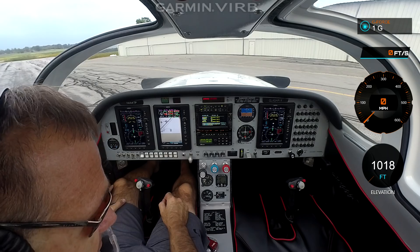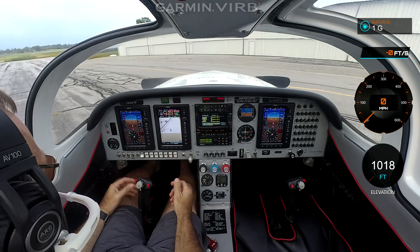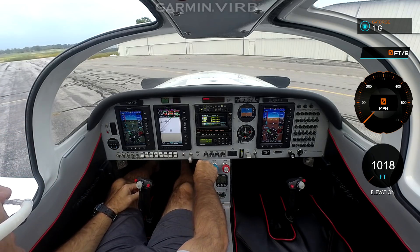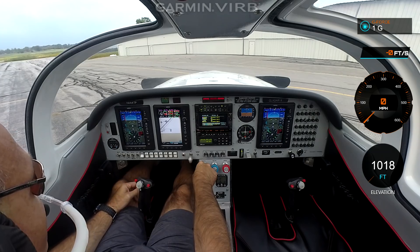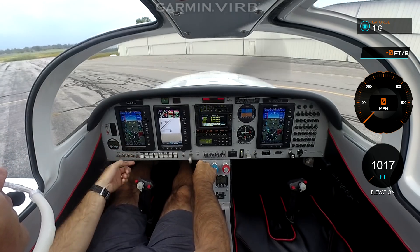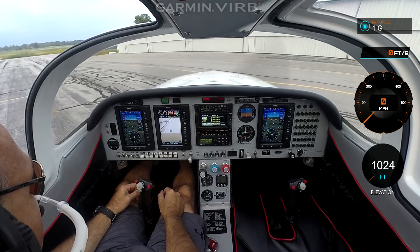I'll start with the startup sequence. Pretty simple. Extra fully in, prop fully in, throttle all the way in. I already have the avionics on just because I couldn't talk to you if they were off. We bring the fuel boost on just for about two seconds — that's plenty right there. Throttle back to idle cutoff, then back all the way and then just in just a little. We have our batteries on. We have dual systems here with an automatic cross-tie. When you start, we turn on the magneto, electronic ignition. Props clear. Start. We're started up. Oil pressure coming up. Fuel pressure good. And running fine.